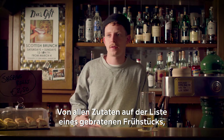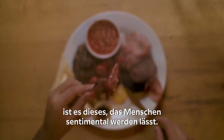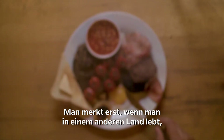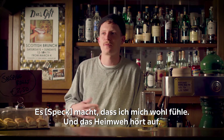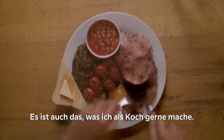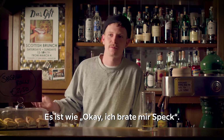Of all the ingredients in the fried breakfast, bacon is the one that people are most sentimental about. It's not until you come to live in another country that you realise this is super specific to our culture. It makes you feel really good and stops you from getting homesick. As the chef, it's always the one I do myself.